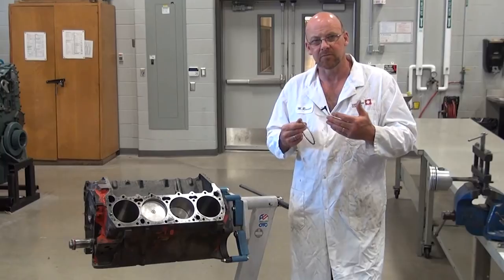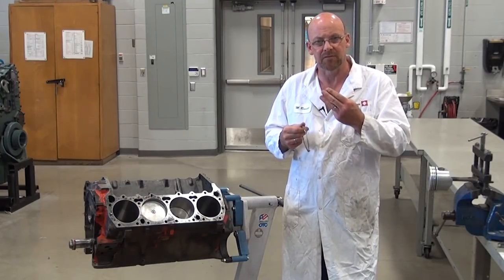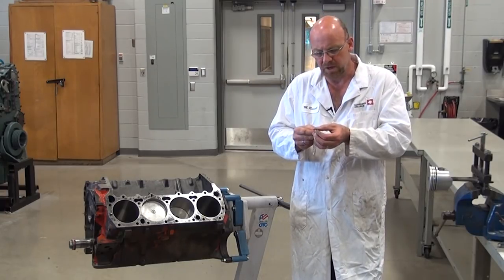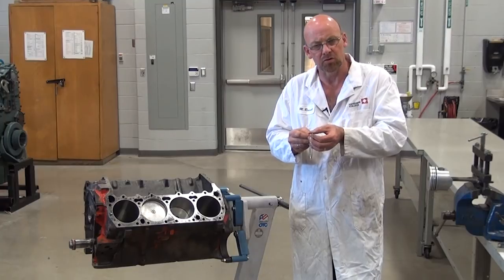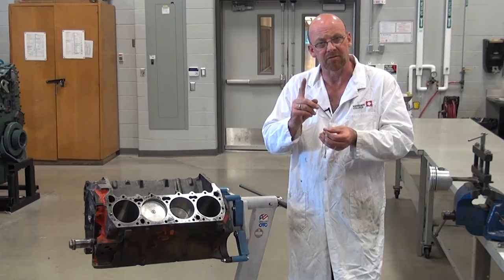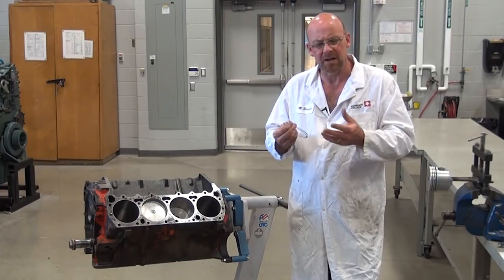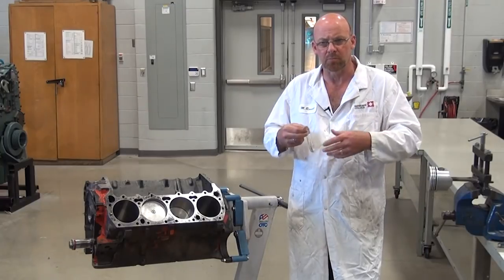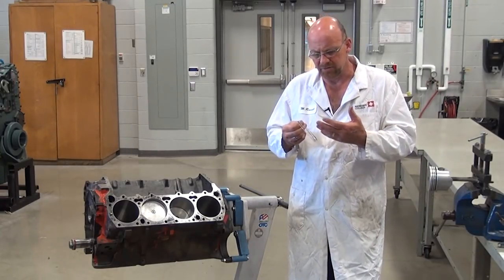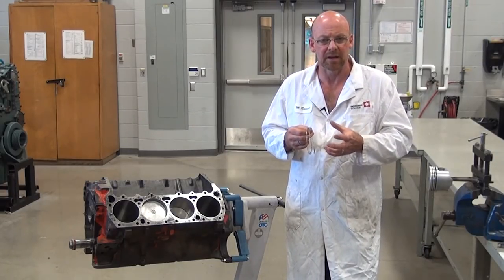Most piston ring assemblies on four-stroke engines are made up of a three-ring configuration. The oil control ring may be a one-piece rather than a three-piece circumferential assembly — a lot of OEM engines are like that. This is a custom engine application: it's an overbore engine with billet aluminum pistons, so this is the type of piston ring set I've chosen for this particular application.